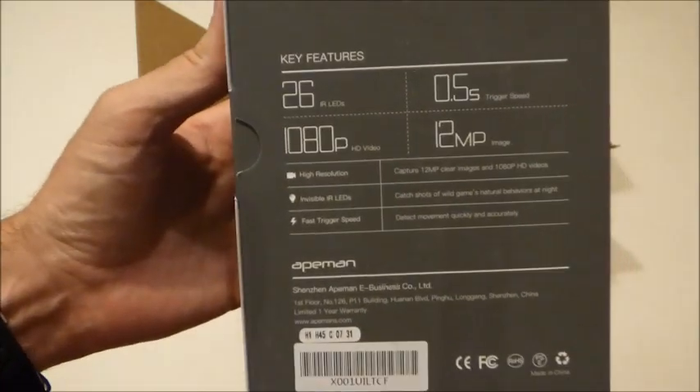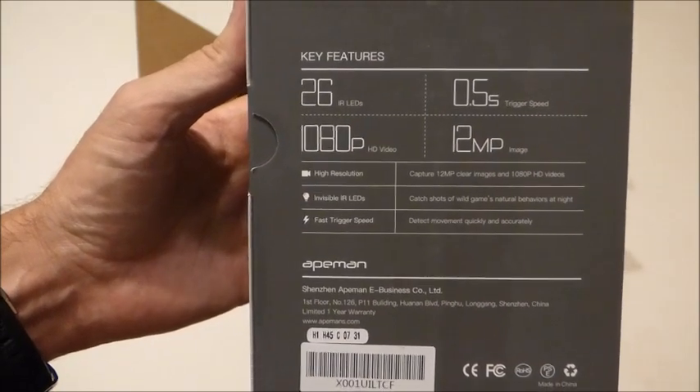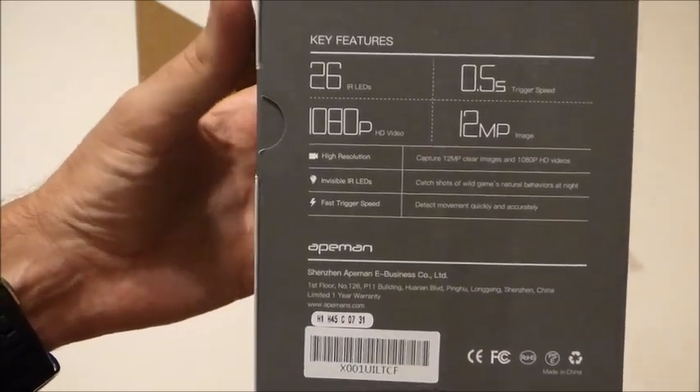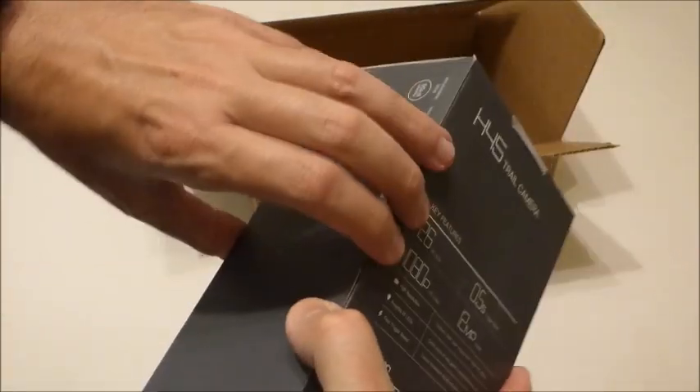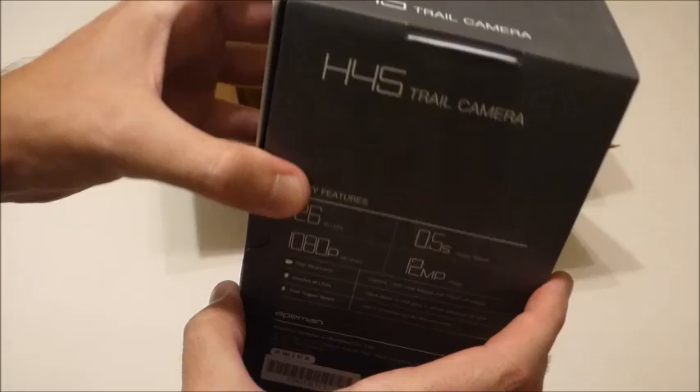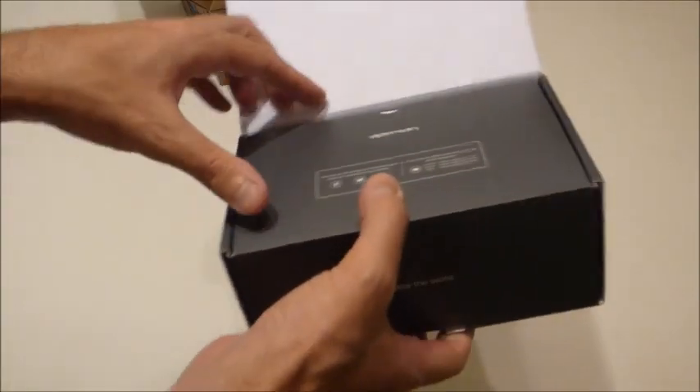Here's a look at the box. In a second I'll open it up and we'll take a look at what the camera itself looks like, and then maybe I'll go through some of the setup so you can see what it looks like when you decide to set it up. Let's open it up and check out what it comes with.